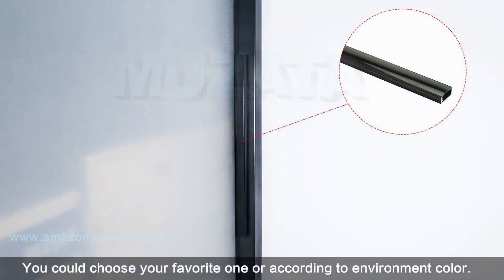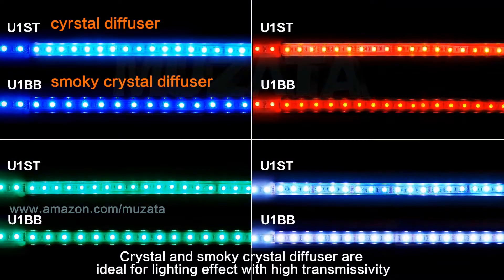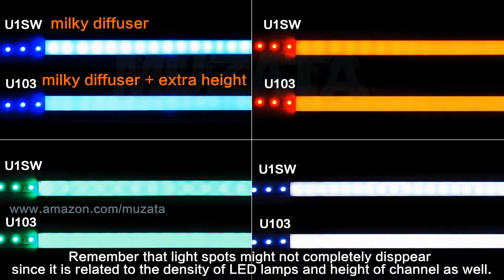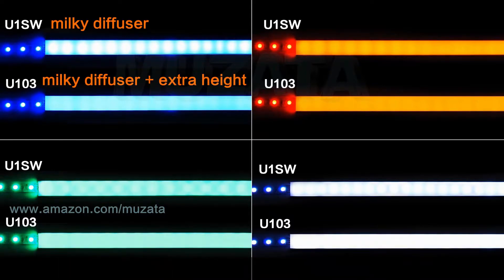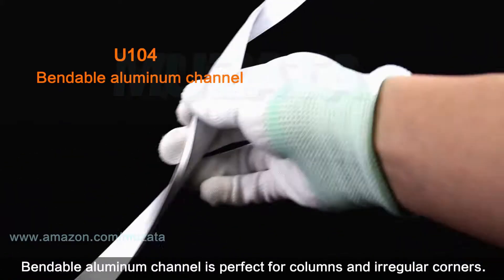We have a variety of color combinations — choose your favorite or match it to the environment. Crystal and smoky crystal diffusers are ideal for lighting effects with high transmissivity, while milky diffuser is great for diffusing light spots and creating a neon effect. Note that light spots might not completely disappear, as it depends on LED lamp density and channel height. Generally, U103 creates the best neon effect because of the extra height.